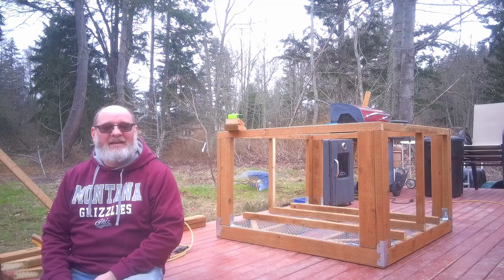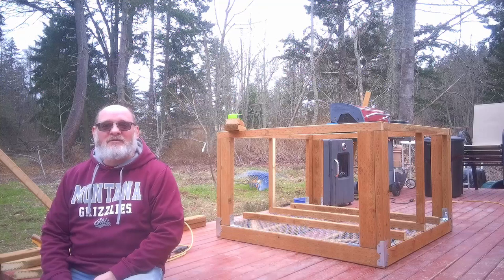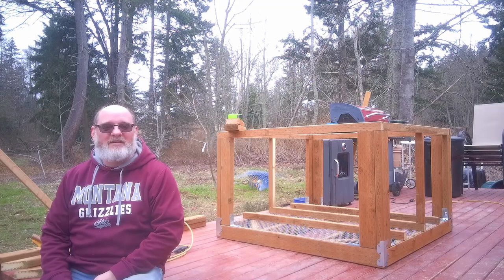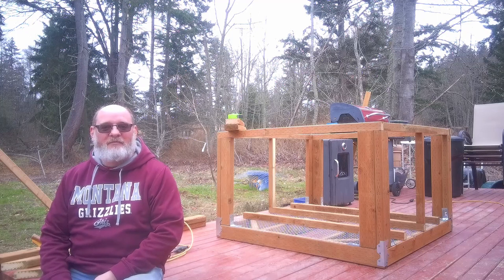We've gotten the frame basically done and now we start doing some of the finish work. The first part is putting on the front door for the chicks to go up and down, then we'll work on the nesting boxes, and finally it looks like we're going to put the roof on and get that all taken care of.